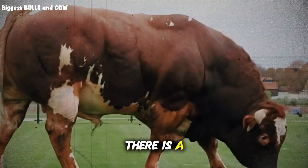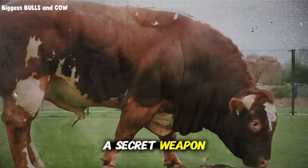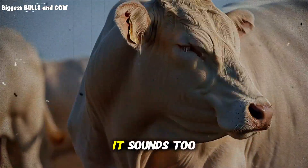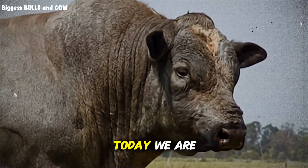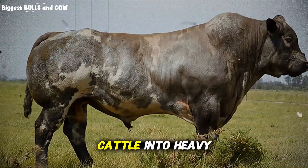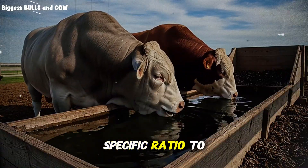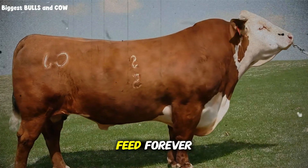But what if I told you there is a byproduct — a simple ingredient often overlooked that acts like a secret weapon? A tool that allows you to put massive weight on cattle in just 45 days without destroying their stomach. It sounds too good to be true, but the science behind beet pulp is undeniable. Today we are going to reveal exactly how to use this super fiber to transform skinny cattle into heavy, profitable animals in record time. And the worst part is almost nobody knows the specific ratio to use to avoid disaster.